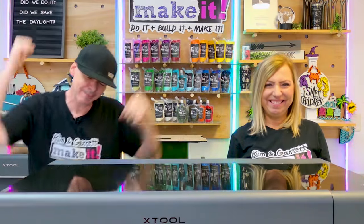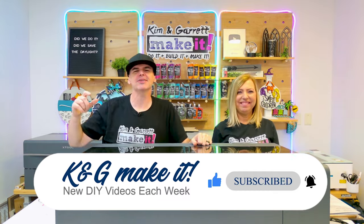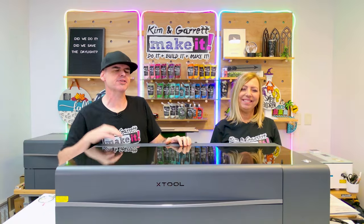What is up? Welcome back. Do you like to do it, build it, or make it? So do we, and we have new videos each week. Are you looking to upgrade from a vinyl cutter or a CNC machine? Maybe you want to start a side hustle or a small business? Well, a desktop laser might be the perfect solution.